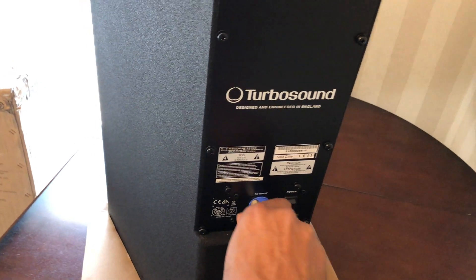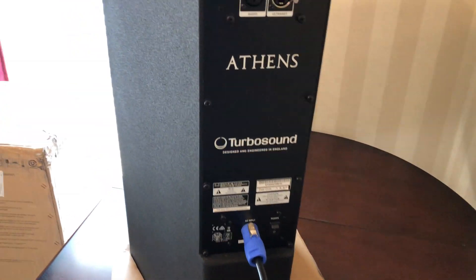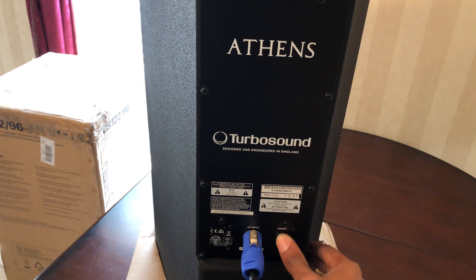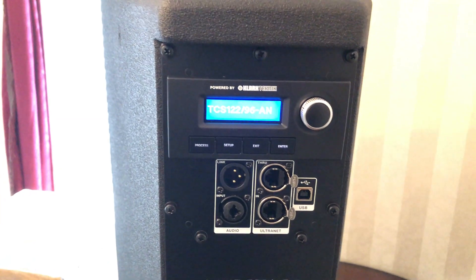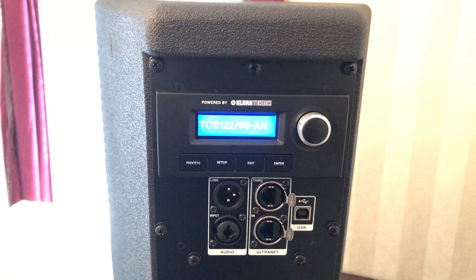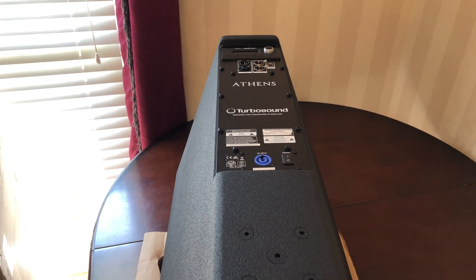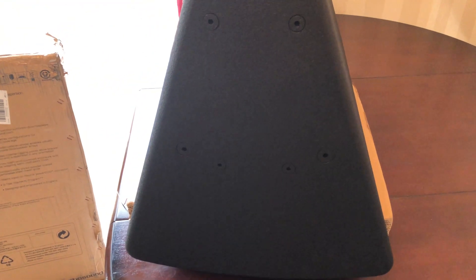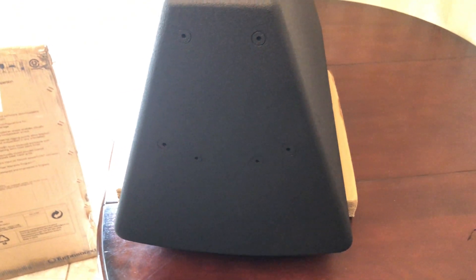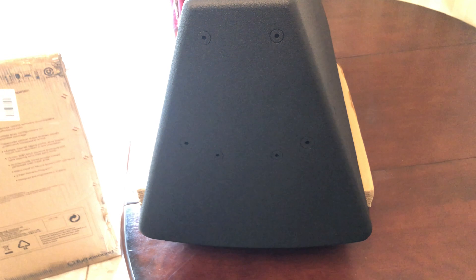Let's plug it in and turn the power on. Let me give y'all a warning on this speaker: this speaker does not have a pole mount, so you can't stand it on a pole. No pole mount.